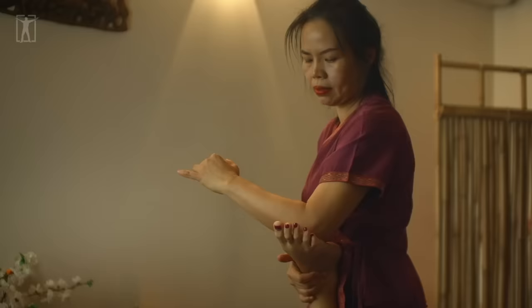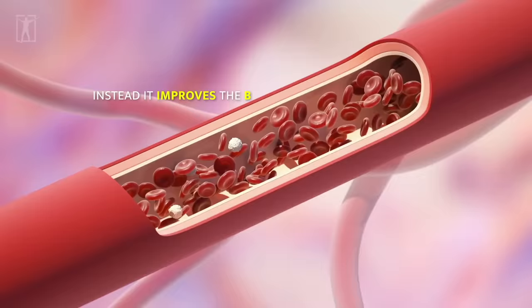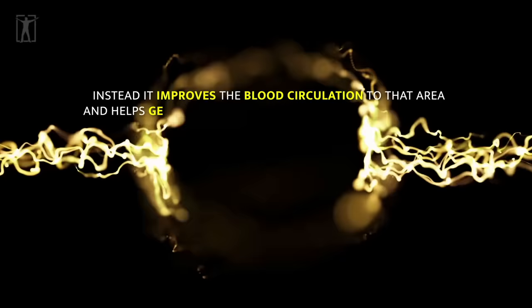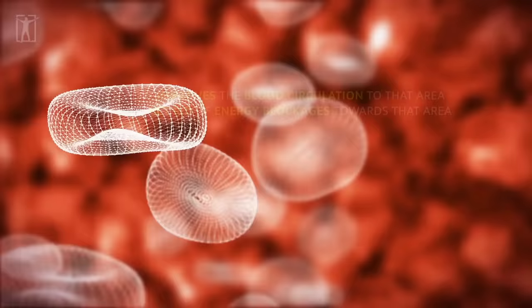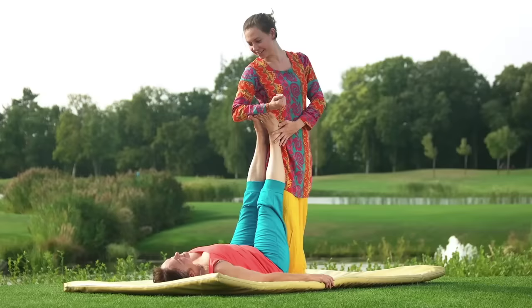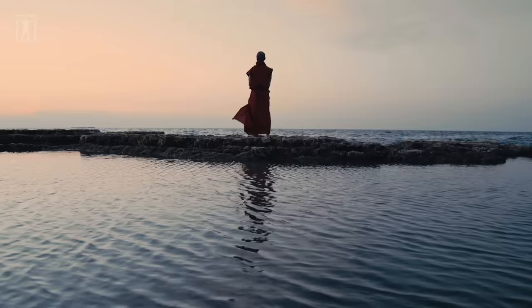Reflexology doesn't directly affect the parts of the body that the reflex points correlate to. Instead, it improves the blood circulation to that area and helps get rid of energy blockages. Once blood circulation improves, the healing process and the removal of harmful toxins from that place also speeds up. These techniques are performed daily by medical professionals and are the result of centuries of traditional medicine being passed down through generations of Chinese and Egyptian physicians.